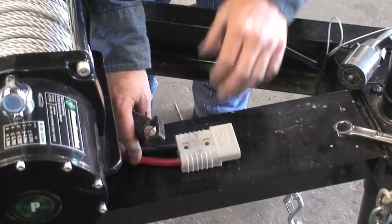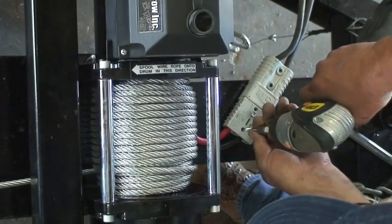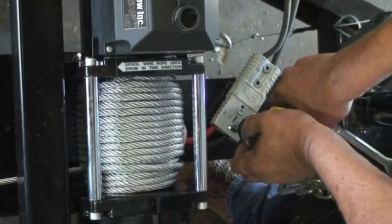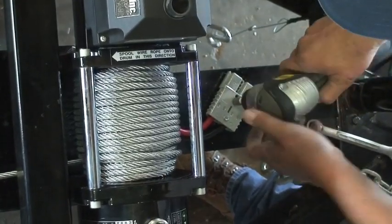There is no male and female connection on this particular part, so the mating part that's going to be attached off of the tow vehicle will look identical — it's the same part number.